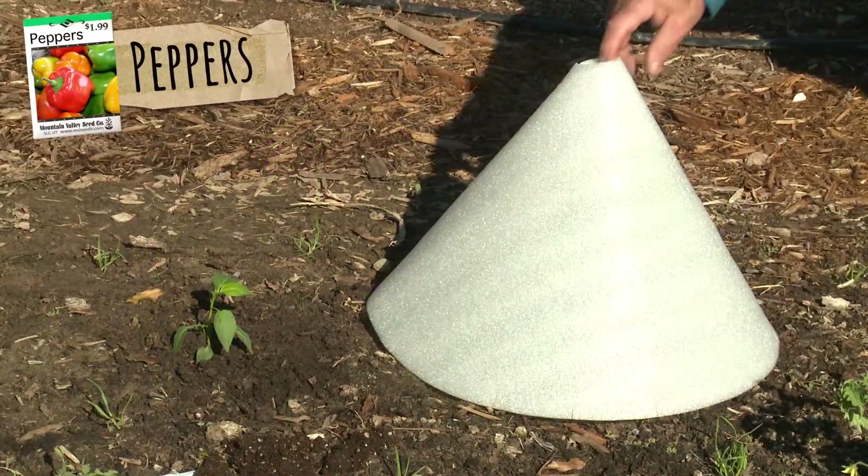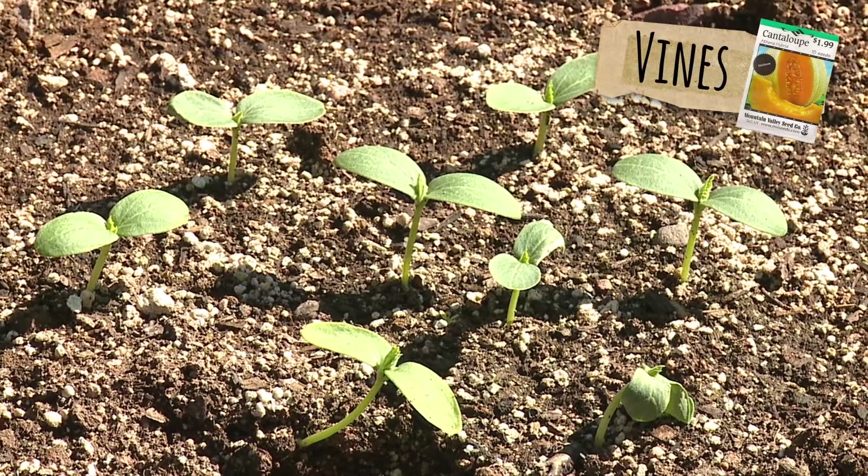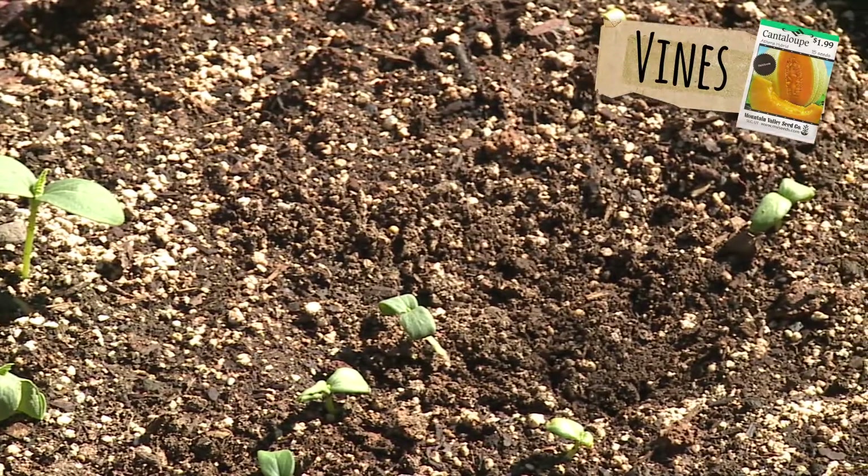Want fresh peppers? Notice the difference between these two planted at the same time. Vines like cucumbers, cantaloupe, and watermelons thrive with the solar cones and perish without them.